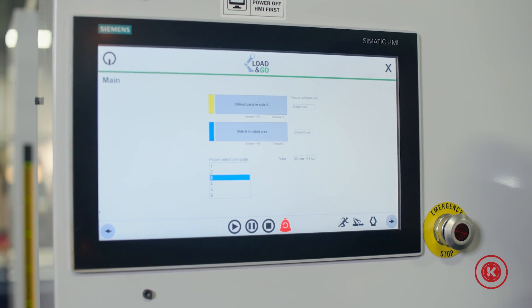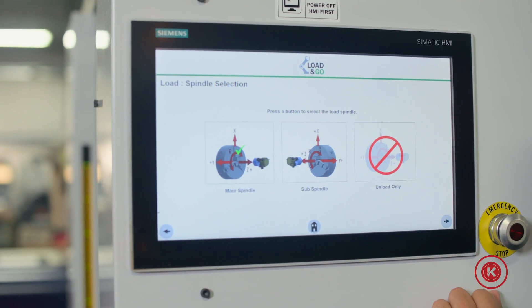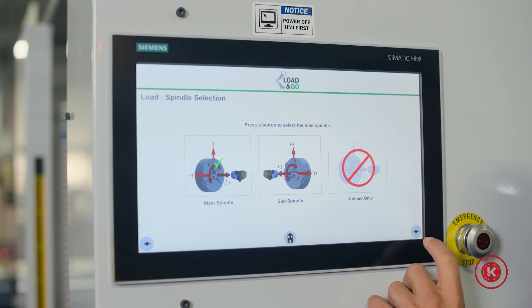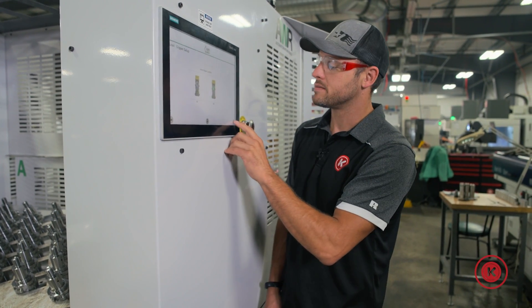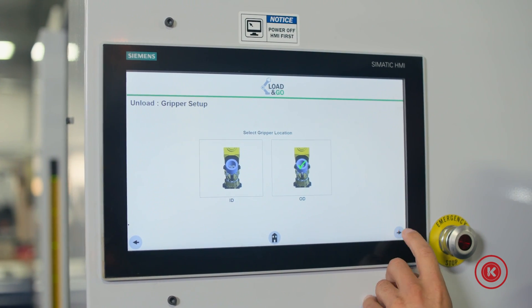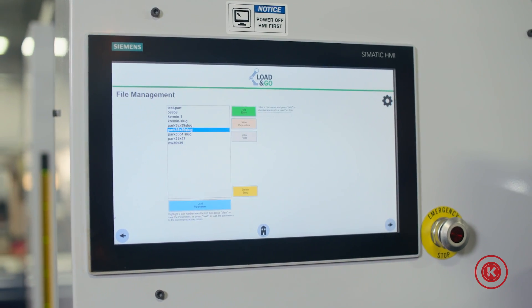walk through the progressions of verifying the raw part setup, sub spindles, main spindle clamping directions, the gripper directions on Mr. Robot, the load unload directions, followed by air blow, and you're all set.